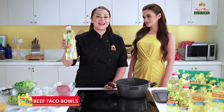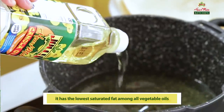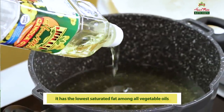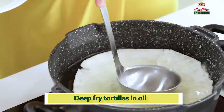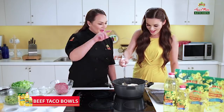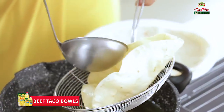First, we will deep fry the tortillas in Jolly HeartMade canola oil. We're using canola oil because it is the lowest in saturated fats among all the vegetable oils. Let me help. Sure! Take the ladle and we're gonna dip the tortillas in the oil. I think it's cooked. Wow! Now, we'll take the spider — or you can also use that — and then we just have to drain the oil.